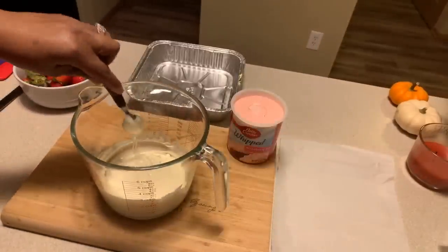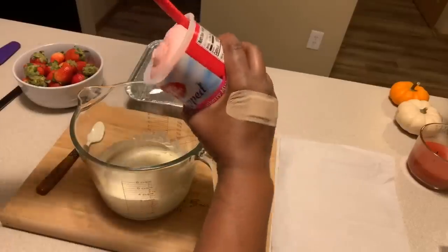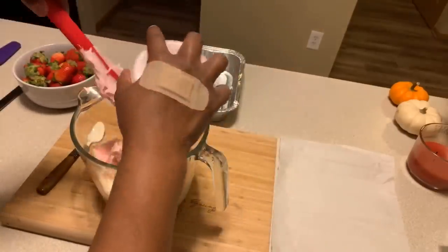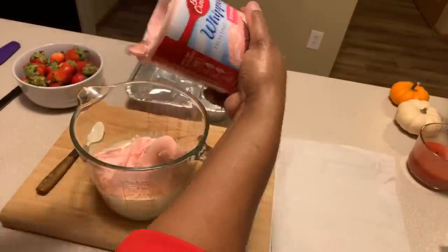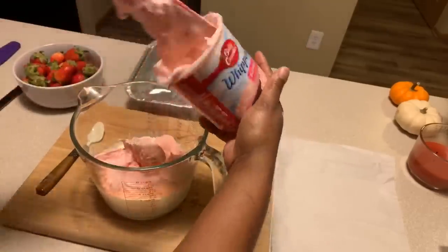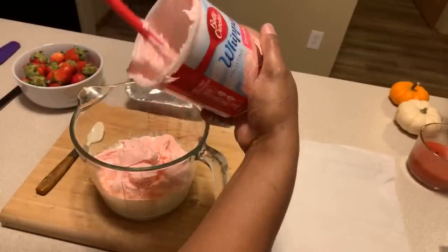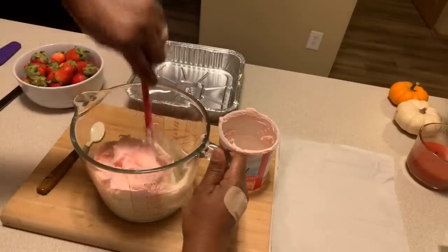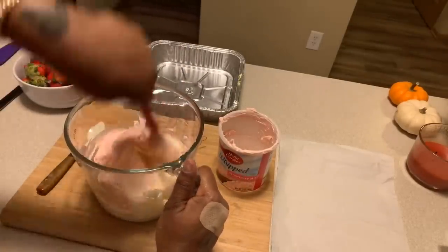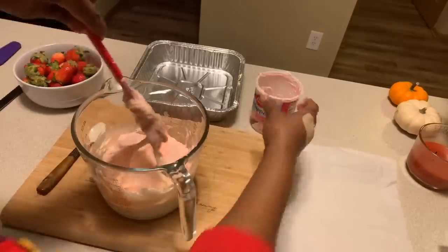Now here's what we're going to do — you want to work kind of fast. We're going to take all of this strawberry icing and get it well mixed in. Make sure everything is well incorporated. If you want it to look swirly — you want the pink and the white to show through — then don't mix it all the way. I personally like to mix mine all the way. I'm only going to put a few pieces of strawberry in once we get this poured into our pan.